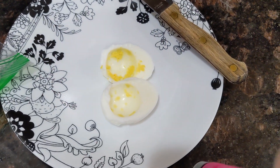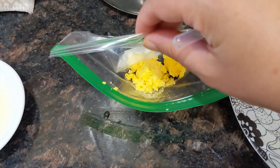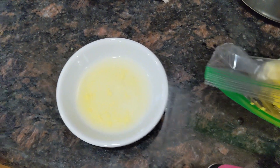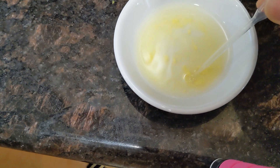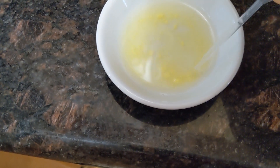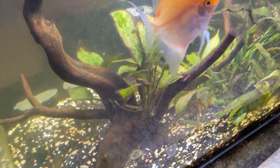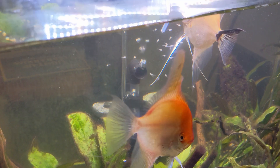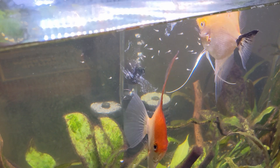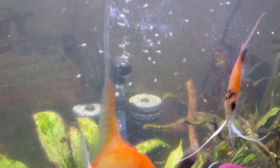I've cut the egg in half, scooped out the yolk, and put it in a ziploc bag. Then I'm going to mix it with some water and try to put some of it into the tank to hopefully feed the fry. I'm just taking some of it and trying to put it where the fry are. I don't think they were eating it, but it's the first time I was trying to feed them so they probably didn't recognize it as food yet.